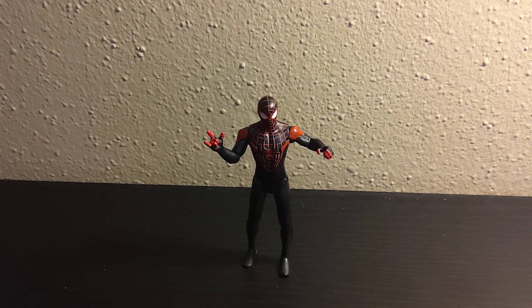Hey guys, what's up? It's me, Parker, again, back with another action figure review. Today we have the Marvel Epic Heroes series Miles Morales figure from the Spider-Man wave.